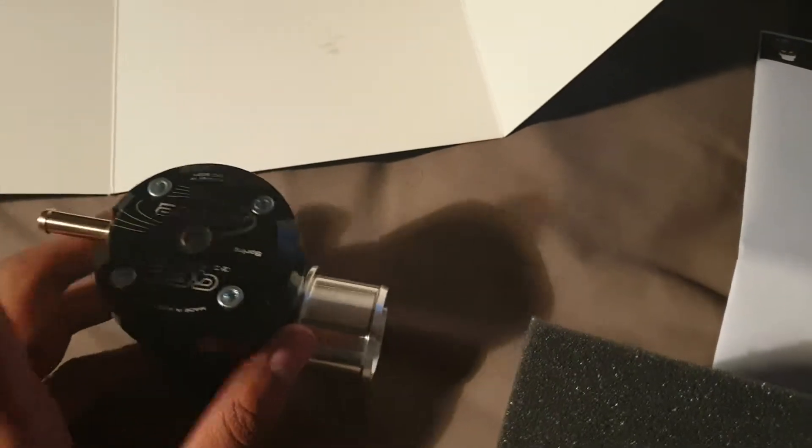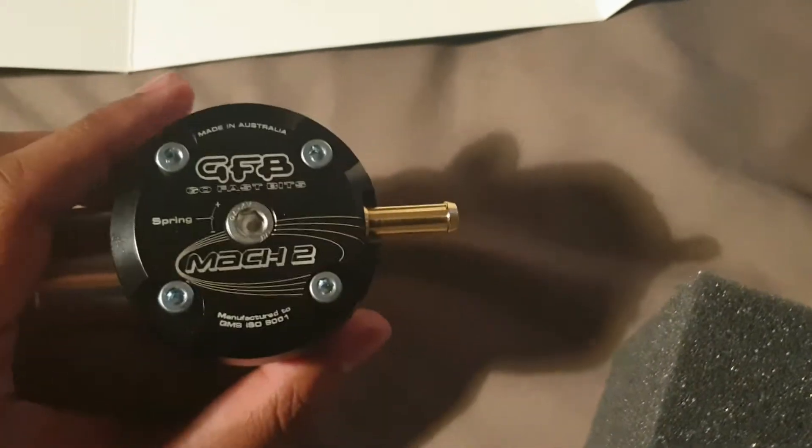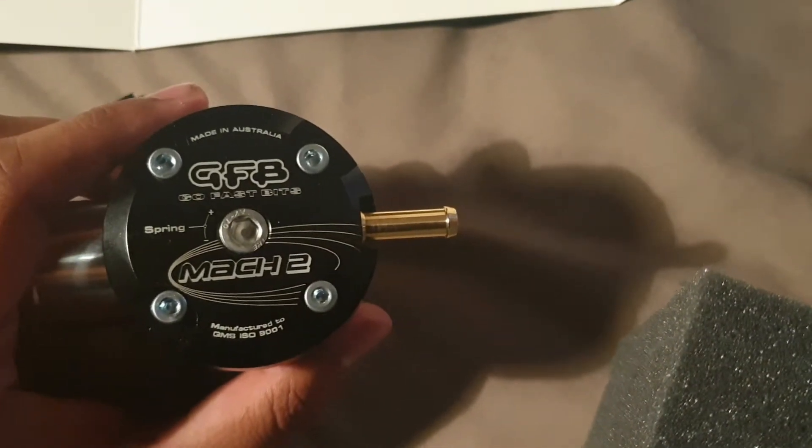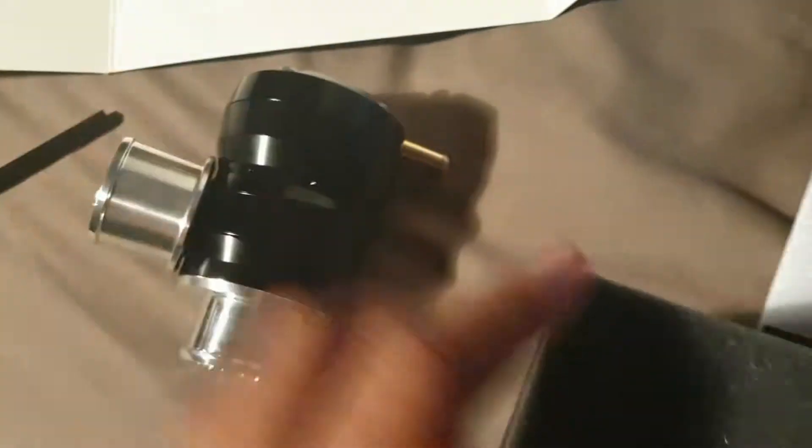Obviously, being a complete recirc, I'm probably going to un-tighten the spring preload as much as I can. As it is a fully recirc valve, you don't really need it shut at idle — you want it completely wide open. In terms of the packaging, that's pretty much all you get.